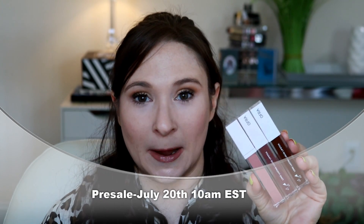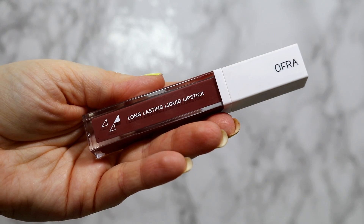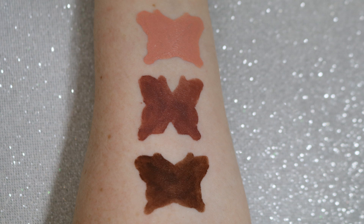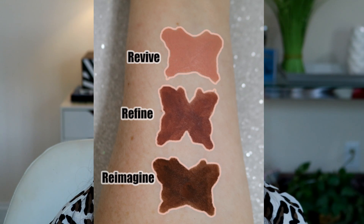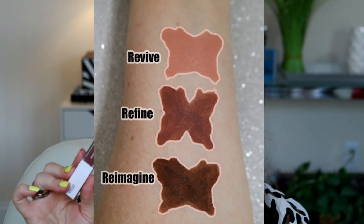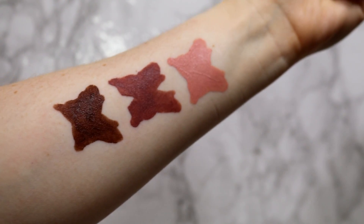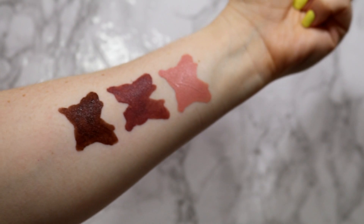She came out with a collaboration with Ofra Cosmetics called the Metamorphosis Collection. In the collection are three liquid lipsticks — a light shade, a medium shade, and a deep shade. The first shade is Revive, which is a pale neutral with peach and pink undertones. Then you have the shade Refine, which is a neutral mocha nude with mauve undertones. And then you have the shade Reimagine, which is a deep neutral mocha brown.